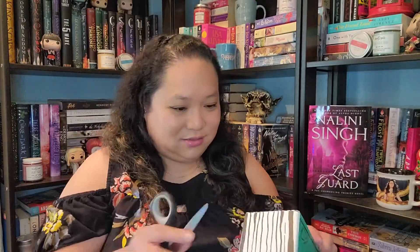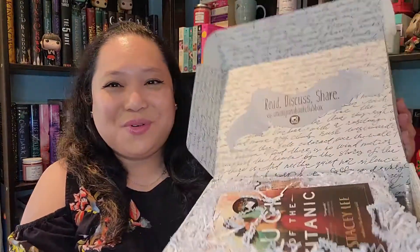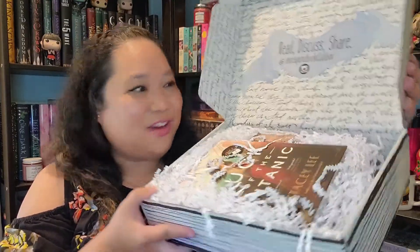Let's start and open the first box. Here we have their gorgeous young adult box — and just so you know, this is a spoiler unboxing. So it's pretty straightforward. We have everything on top and I'm excited to see what is underneath.